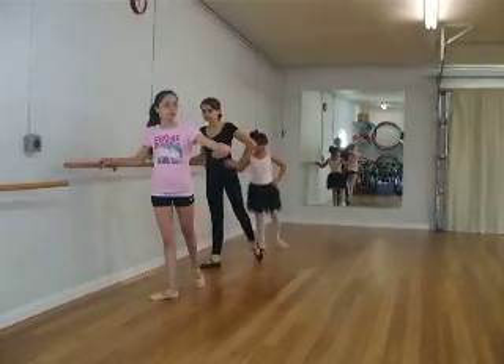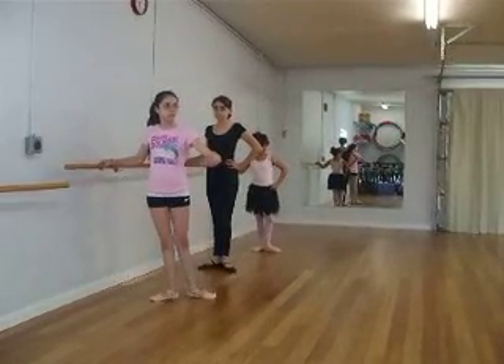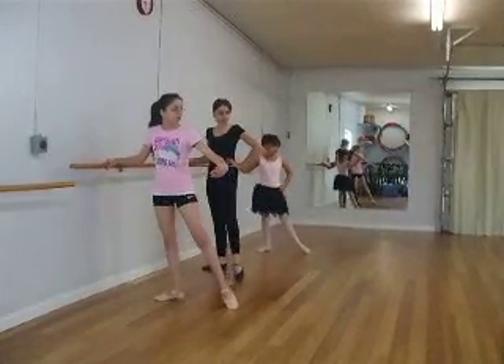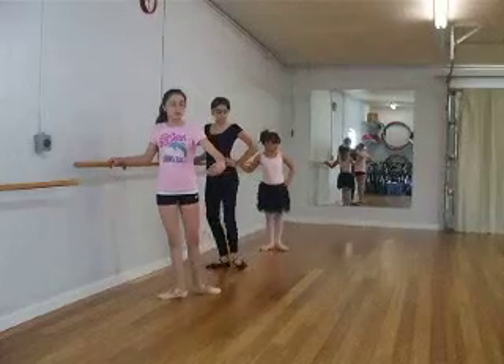Side. To the back. This is with the bent one. Close. Bent to the knee. Bring the leg. Side. Close. And close.